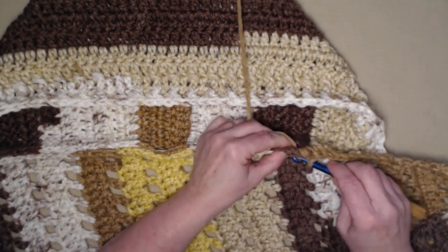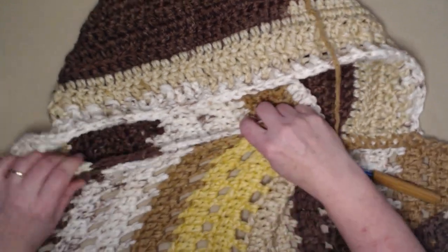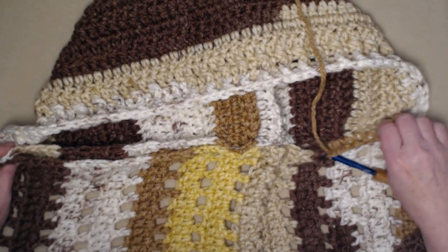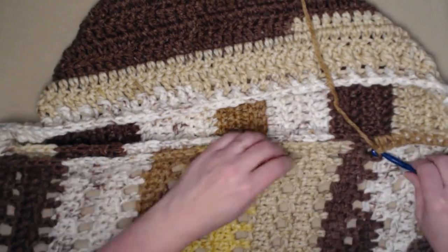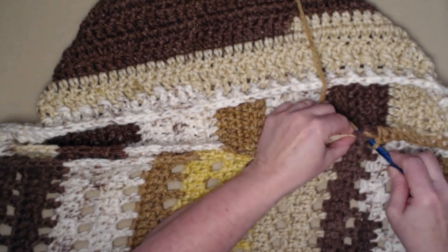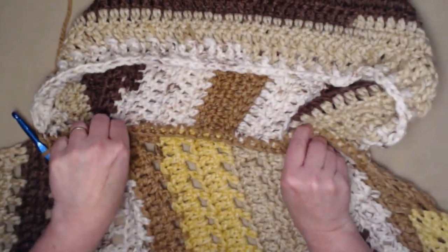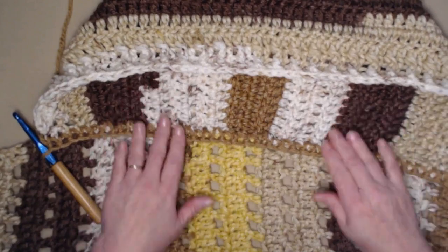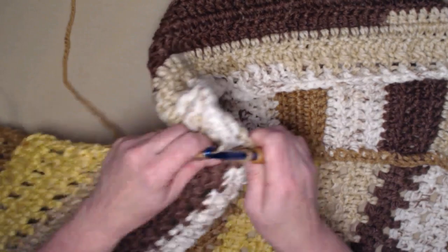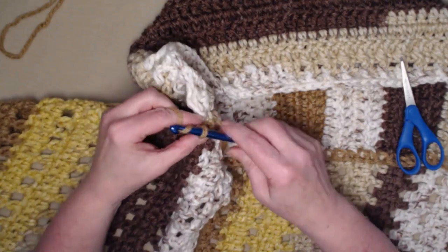Keep track of where you started on this side so that when you finish you have the same number of rows from side to side, making sure the hood is centered in the middle of the blanket. I've stitched across, attaching the hood to the blanket with evenly spaced single crochets. Cut this yarn and tie off — the side with yarn tails needs to be woven in securely so the hood doesn't come unattached.